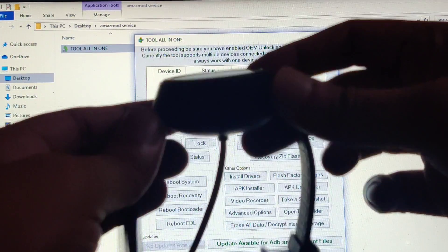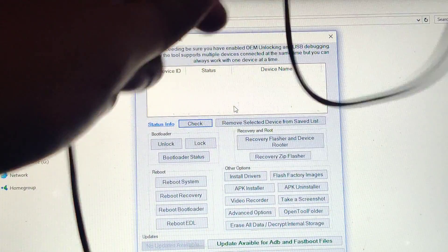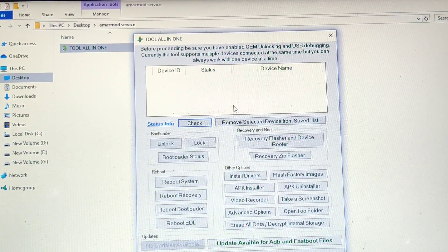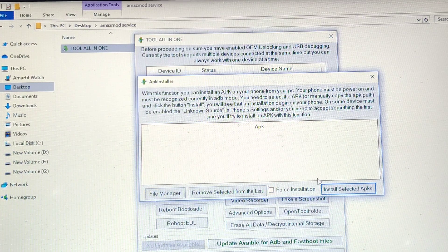This is my watch connected to the charger. I'm going to connect the other end to the computer — make sure all drivers are installed. Once your watch is connected, hit Check and it should show 'ADB device' here. Sometimes it shows offline if the drivers are not installed, so make sure they are. Once it shows the device is online, let's hit Check again to confirm, then hit APK Installer. You'll get many options — just click File Manager to locate the file.